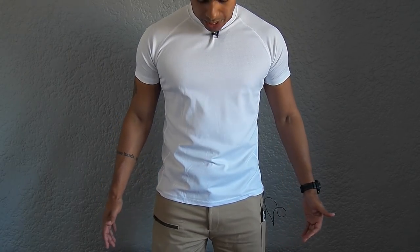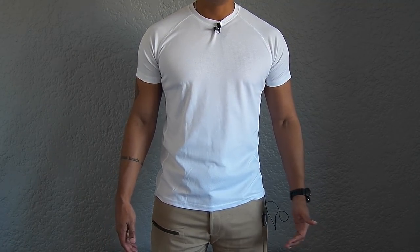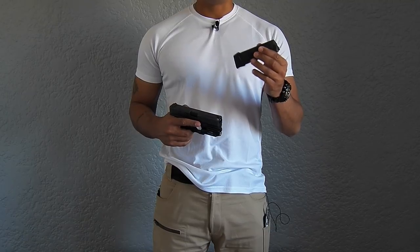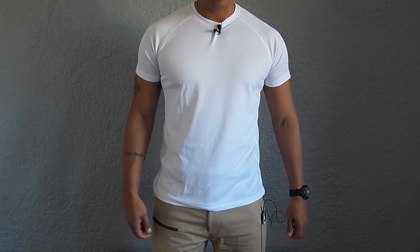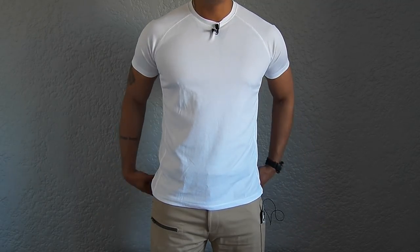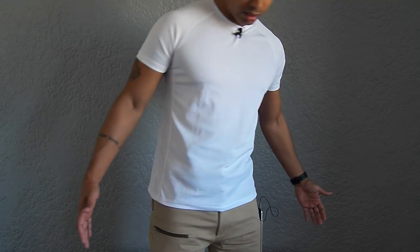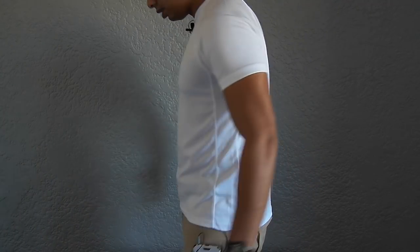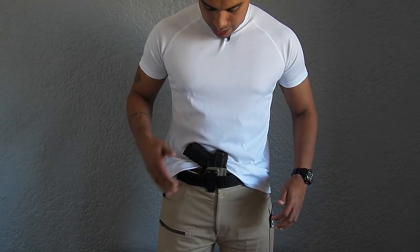I'm slightly embarrassed to say that in one of my previous videos reviewing the Last Line of Defense holster, I said it's the only holster I can run with the magazine that has the plus-two base plate — and after further review with this holster, I found that that's not the case. The Chameleon holster is ultra-concealable. I'm wearing my white t-shirt and there's virtually no printing. I'm going to do my usual full 360 — sideways, full rear, and the other side.